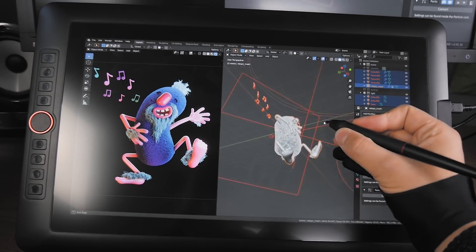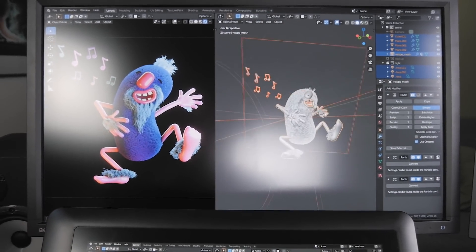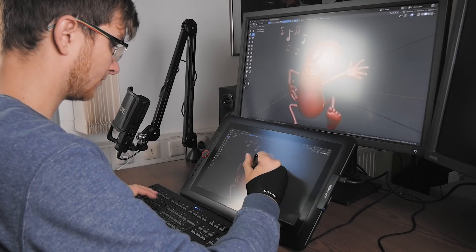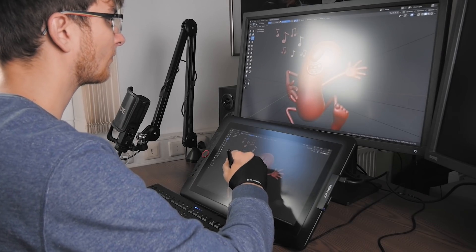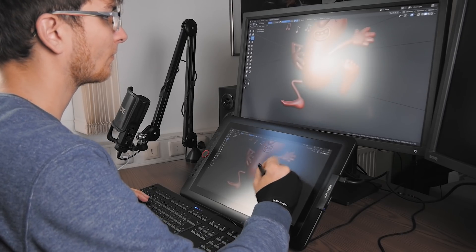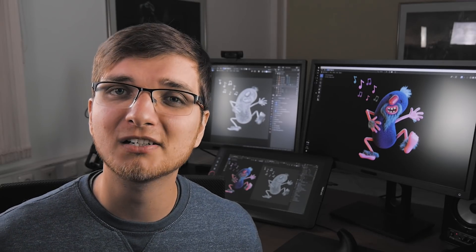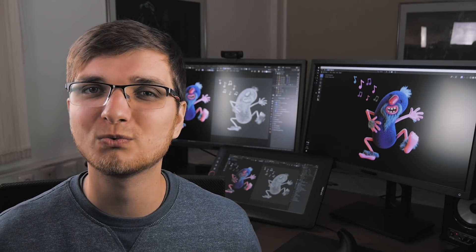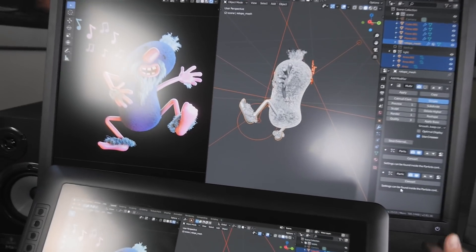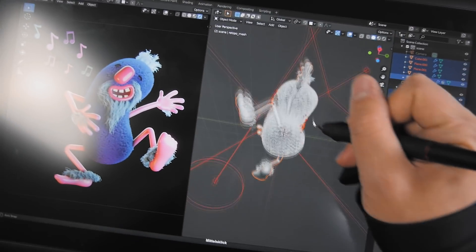I also duplicated one of my main screens onto the tablet, so basically I see everything I do on the tablet also on one of my main screens. However, as I started to work on the project, I noticed that at some point I was just staring at my main screen and using the display graphics tablet just like a regular tablet. That's maybe because the main screen is a little bit bigger and I'm used to working like this with a mouse or a regular graphics tablet.